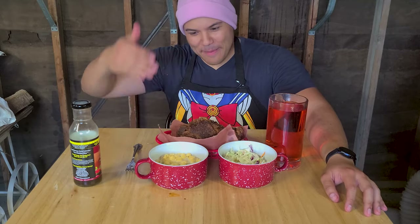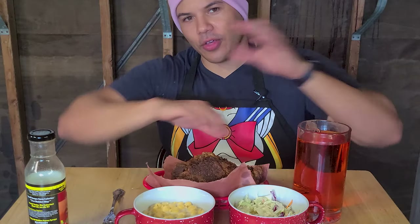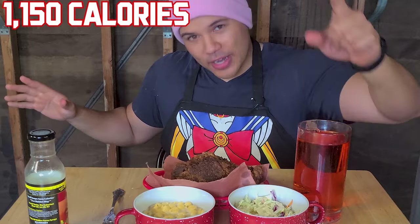And there you have it — Nashville hot chicken full spread. We've got macaroni and cheese, coleslaw, Nashville hot chicken, and a beautiful waffle. All of this is 1,150 calories and 104 grams of protein. Not only can we eat barbecue on a cut, we can even eat fried chicken on a cut.